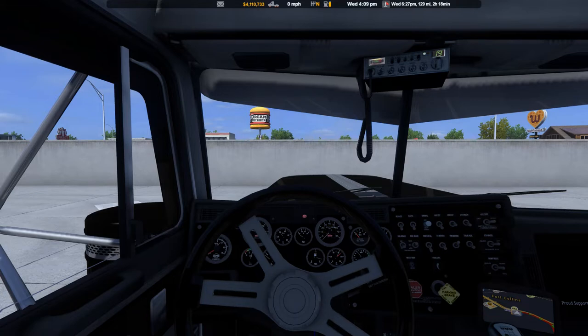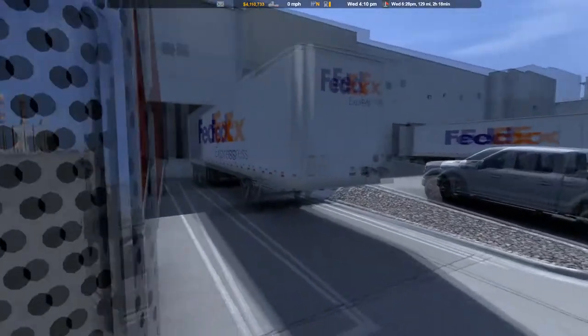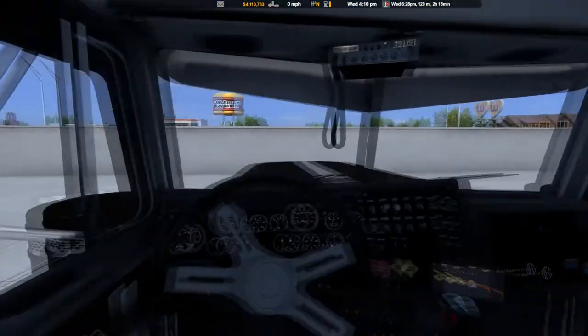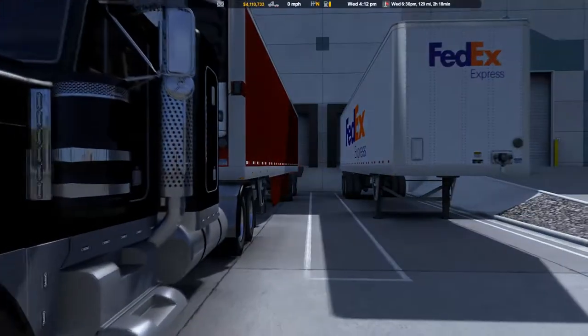Just making our way south, a little way south. We did it. Let's let the air pressure build, then we can go ahead and do a pre-trip.